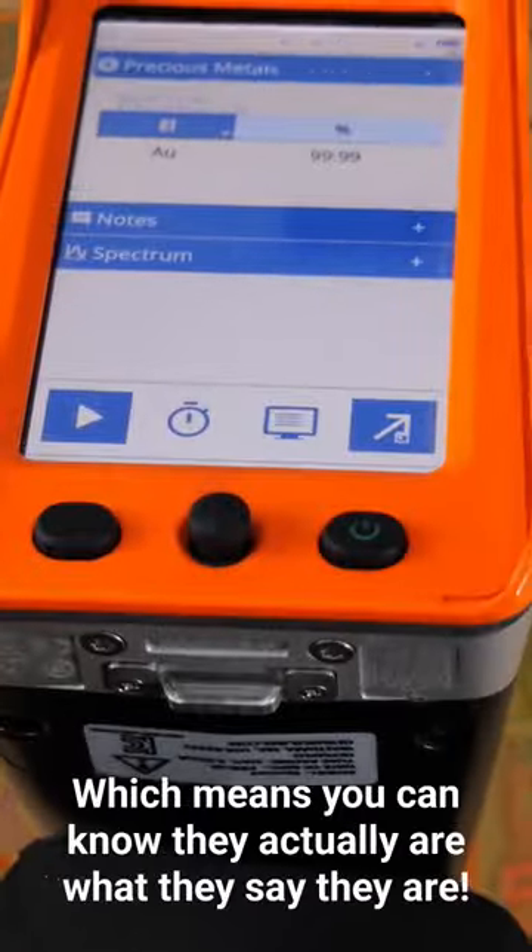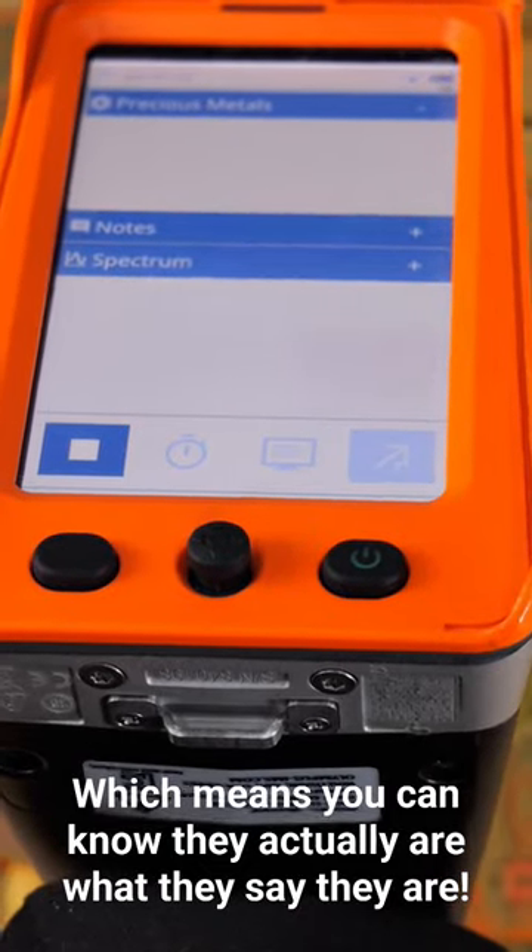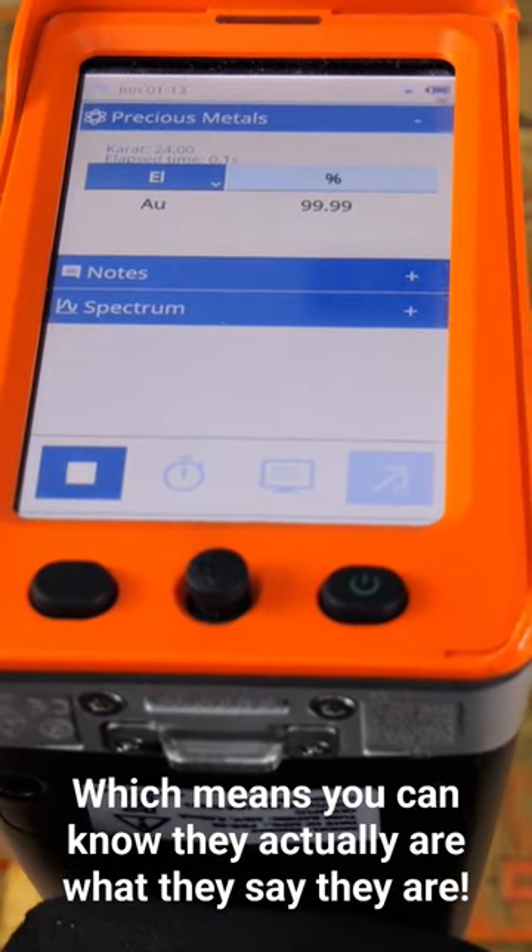With some adjustments and repeating, I'm able to get our XRF to read 99.99% pure gold, which is what we want to see.